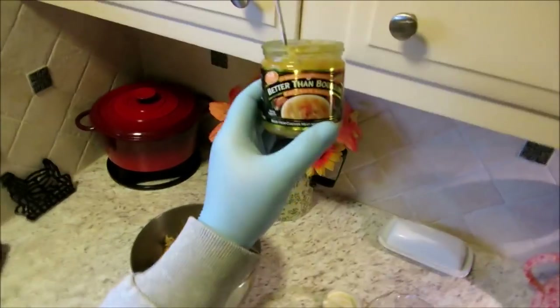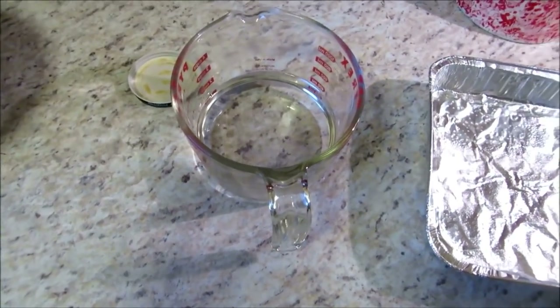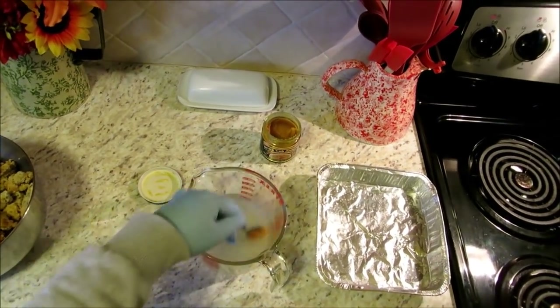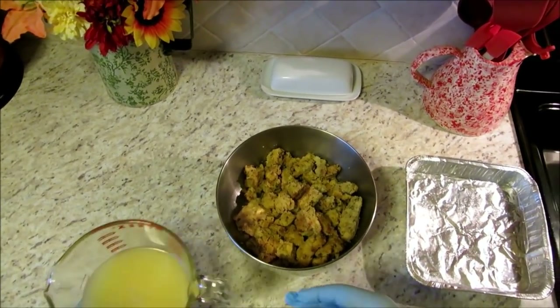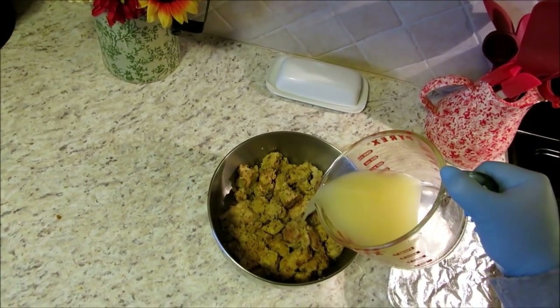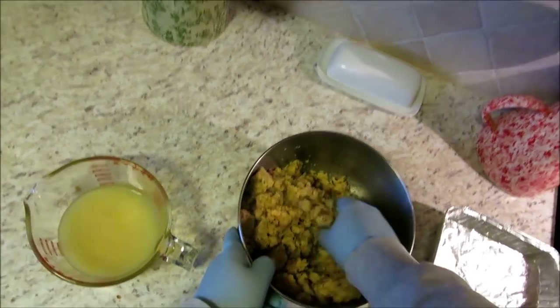Guys, we're going to bring our dressing back to life. I talk about this stuff all the time — Better Than Bouillon chicken base — this stuff is fantastic. I've taken my Pyrex, heated up some water in the microwave, and I'm going to get just a little teaspoon of the base in there and get that mixed up. We could have just reheated the stuffing, but I wanted to add a little more flavor and bring it back to life, so we're going to add some of our chicken broth and get in there with our hands to bring it back to the consistency it was when we originally made it.